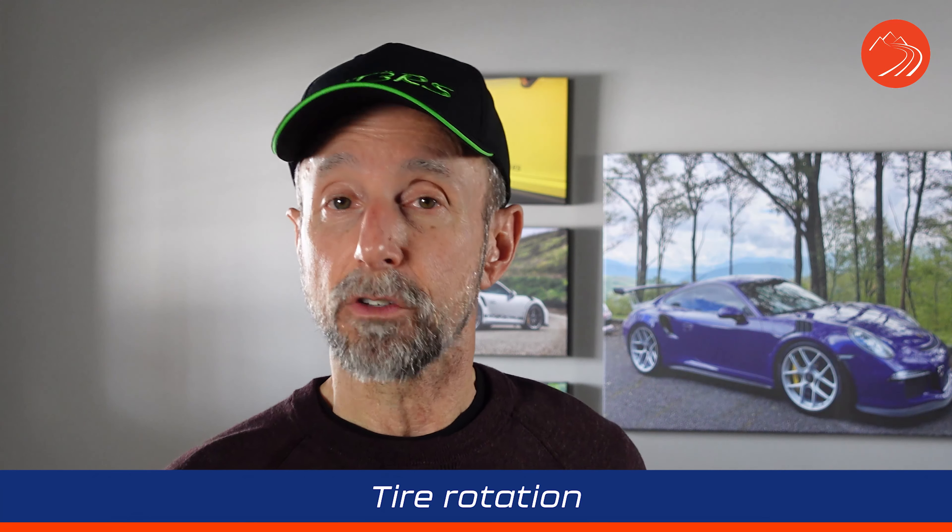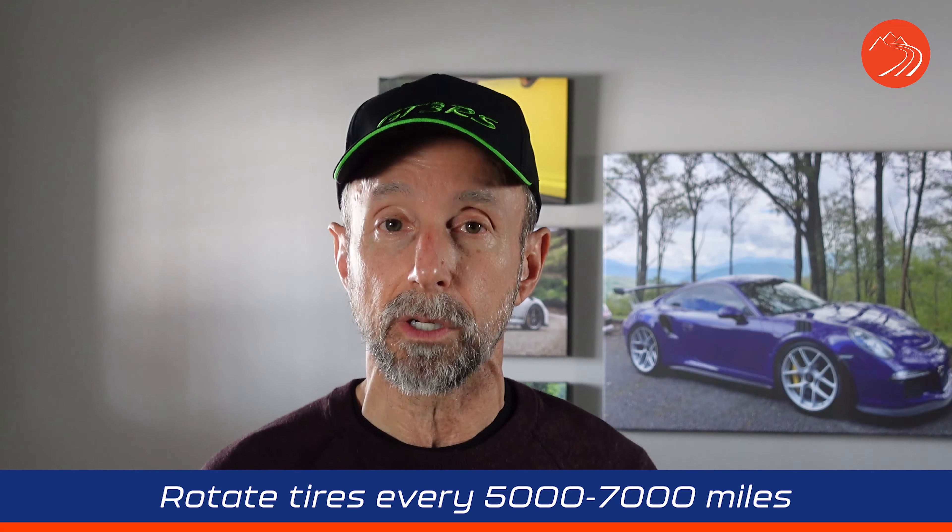The other thing to do is tire rotation. Find out the last time you had your tires rotated — a good rule of thumb is every five to seven thousand miles. An important note: not all cars can have their tires rotated, and there are different manufacturer recommendations. On the RS, for instance, I can't rotate the tires because the front and rear sizes are different. Check your owner's manual and, if needed, get the tires rotated.